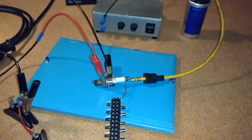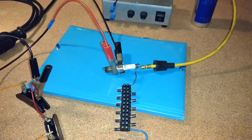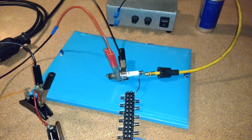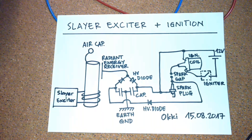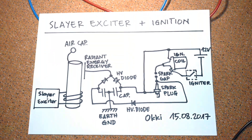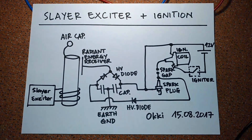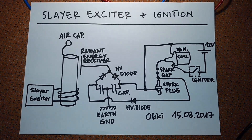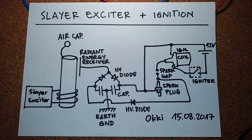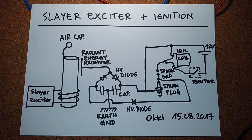Okay, I hope you can see the plasma effect from the Slayer exciter. Here again is my circuit. If you want to replicate this circuit, just do it. Okay, that's it for now — until next video, bye!